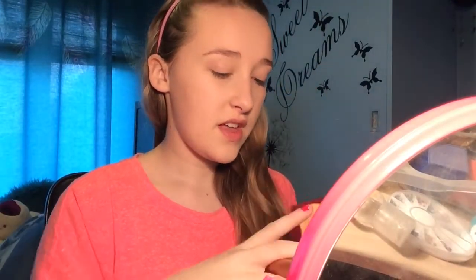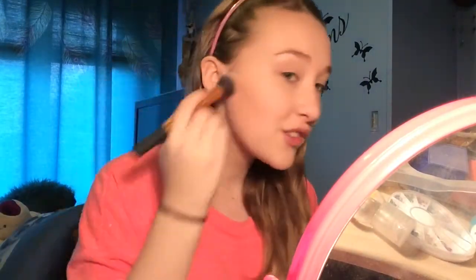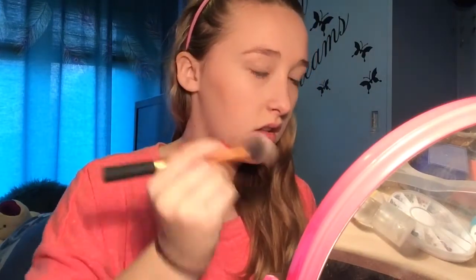I'm just going to set all this makeup with some Rimmel Stay Matte powder. Now I'm using the Bourjois bronzer — shade 51 — it smells like chocolate, looks like chocolate. I say this every time I show it on my channel. It doesn't taste like chocolate — don't eat it! I'm just doing some really soft contour with this; we literally look so pasty right now.